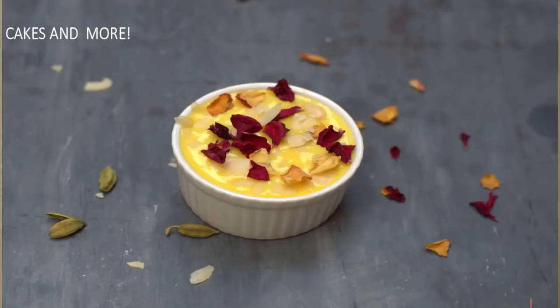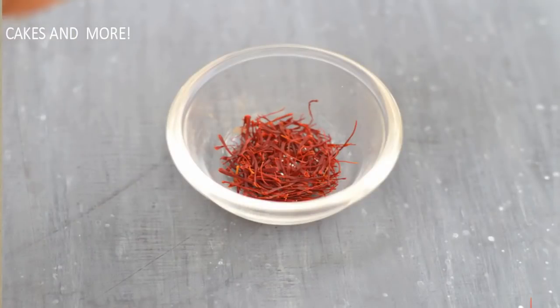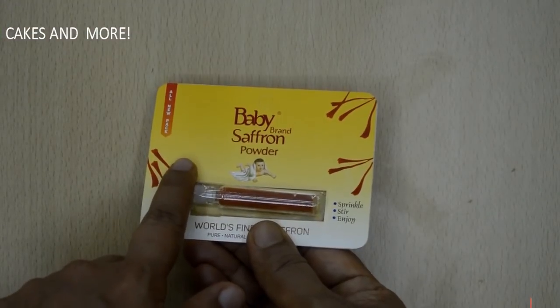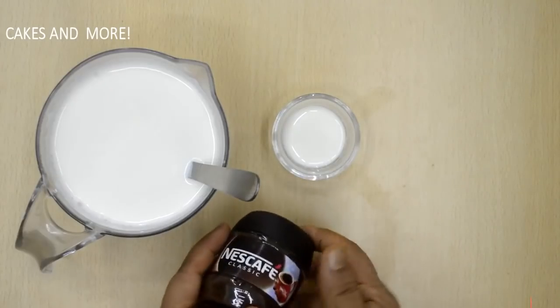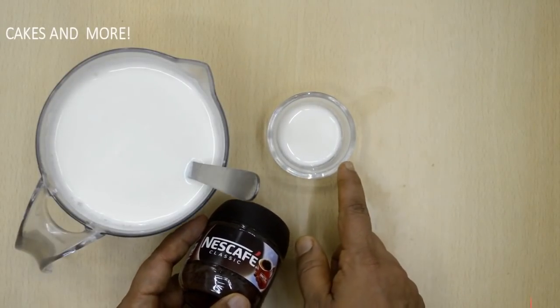If you want to make Kesar or Rasmalai custard, take two teaspoons of milk, heat it, and add the saffron. Let it sit for some time, then add it to the cold milk and continue with the recipe. If using saffron powder, you can add it directly. In the same way, you can also add instant coffee to a teaspoon of hot milk to make a coffee custard.